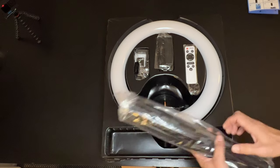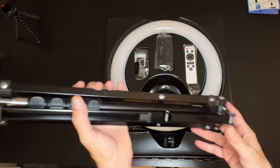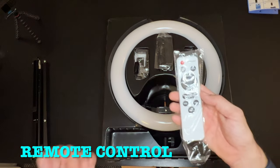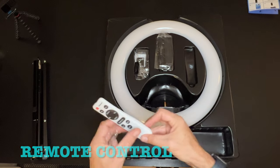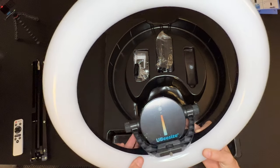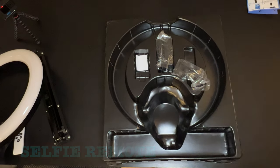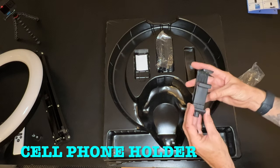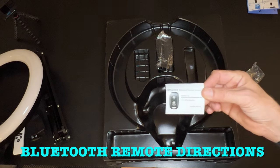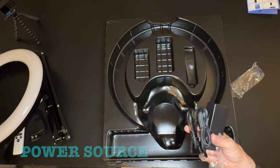So here we go. We've got the stand. We'll set this off to the side. We've got our remote control. We've got the light itself. Bluetooth selfie remote. You've got the cell phone holder. Directions on how to use the Bluetooth selfie remote. And then we've got our power source here.